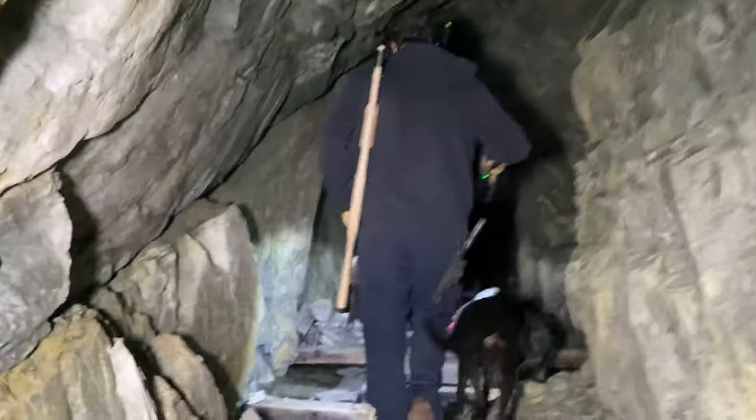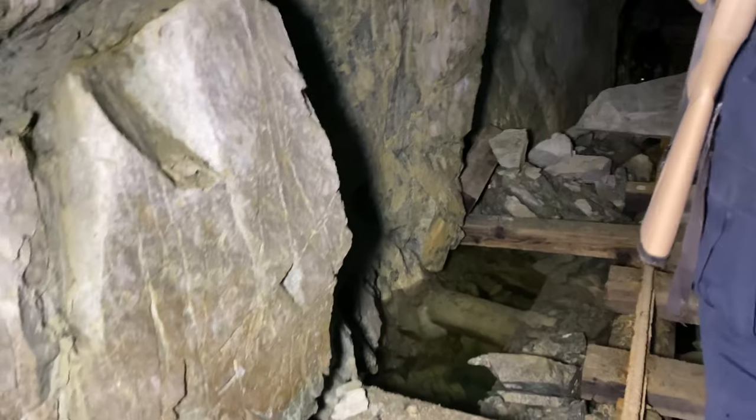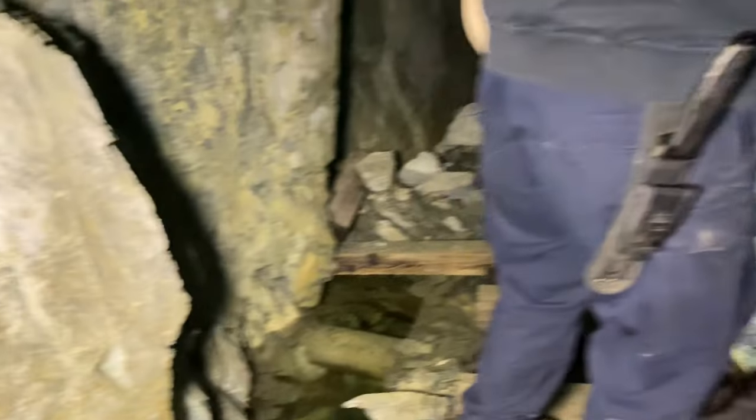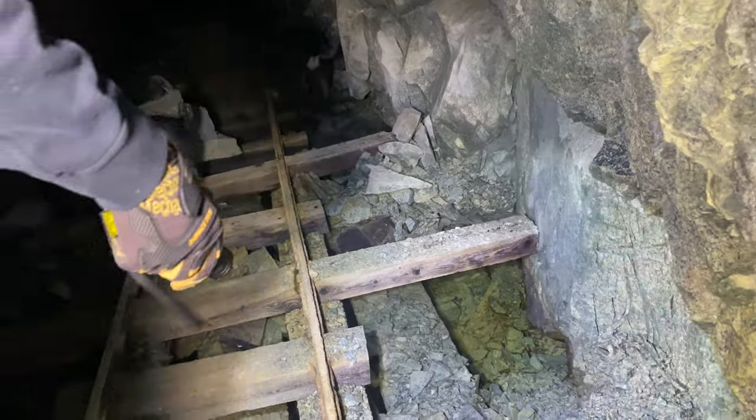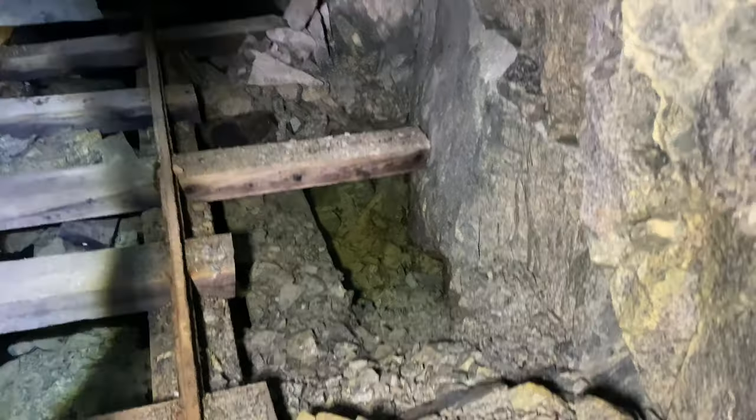Whoa, yeah, now we're into some deep stuff. That's really deep. That looks like ground though — before he touched it, you can't tell that it's water. Yeah, you really can't.